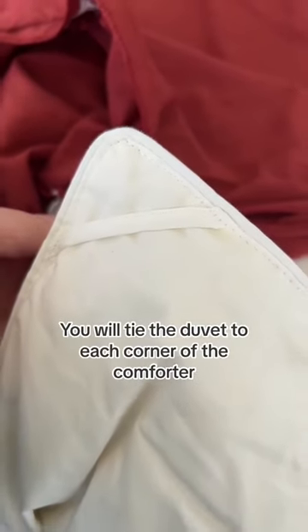Your comforter should have one of these. This is what you tie the duvet onto — just like that, it will hold it in place when you're sleeping. Then you want to reach into the zipper side and pull the last two ties on the end. We got the two ties here.